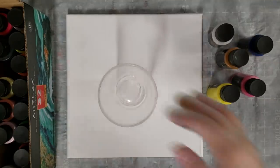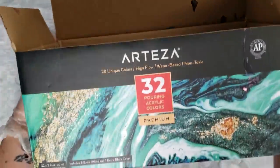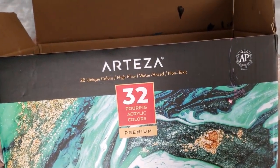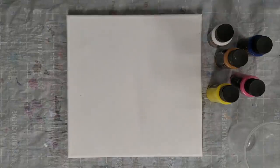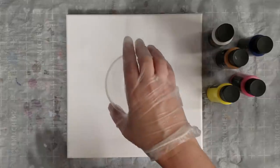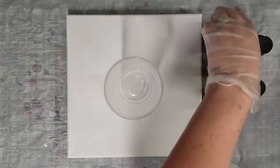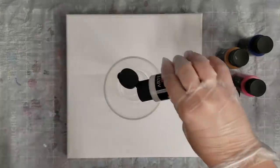Hey guys, Mixed Media Girl here. Today we're gonna do another fun video with the Arteza premixed paints — they're designed specifically for acrylic pouring, 32 bottles with 28 colors. I've seen a technique that Molly from Molly's Artistry has done on her channel — I'll put a link in the description, please check her channel and show her some love.